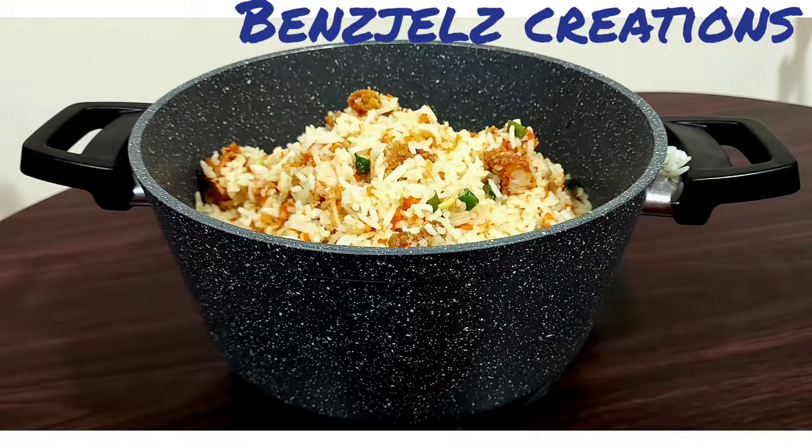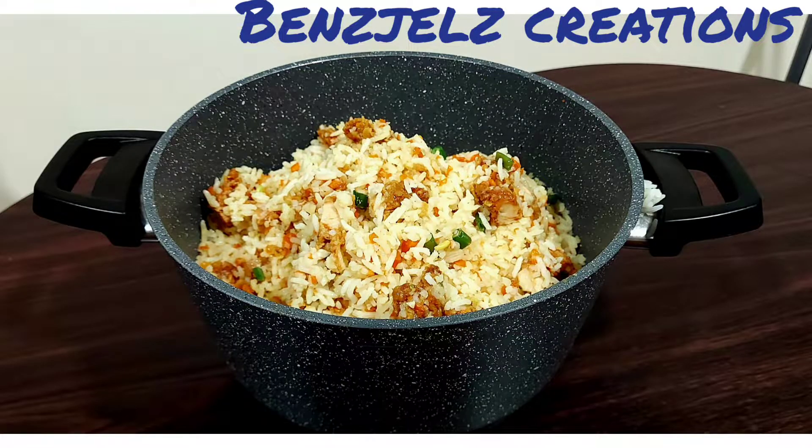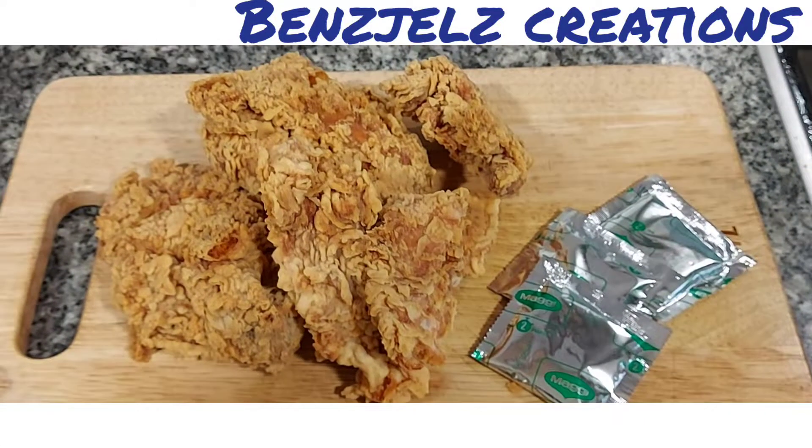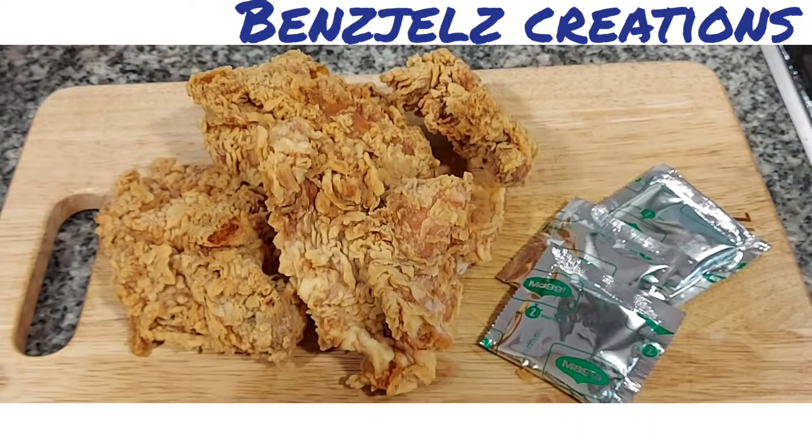Hello everyone, welcome to this video. Today we have a rice recipe. This is a fried rice. We are going to eat a fresh fried chicken. We are ready to eat fried rice.